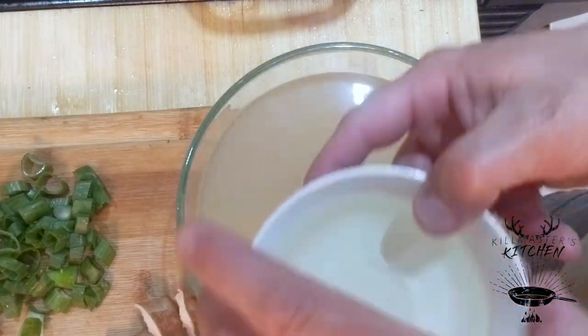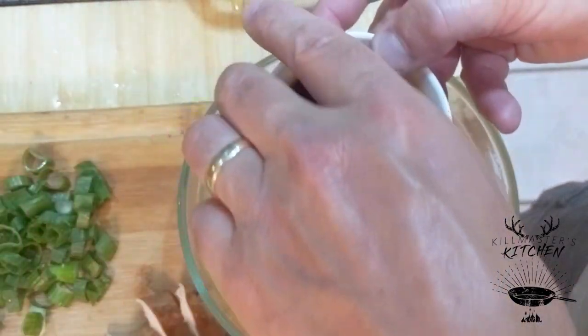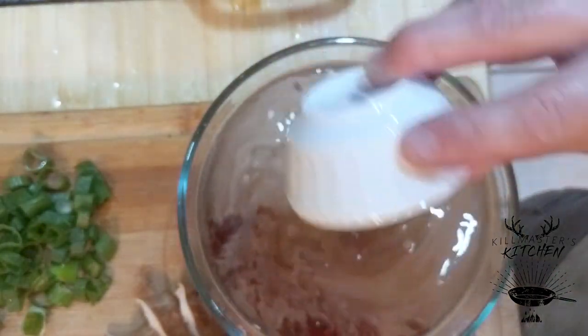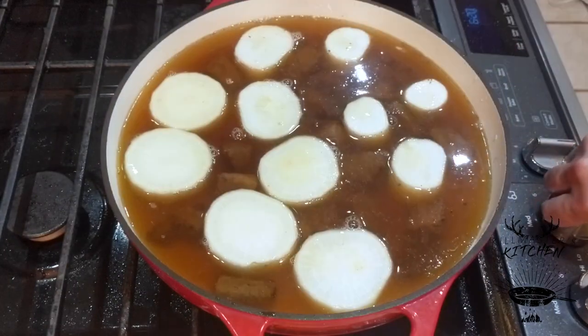We're gonna add our half a cup of sake, quarter cup of mirin, three or four tablespoons of soy sauce. Add this mixture and we're gonna bring it to a boil over high heat.